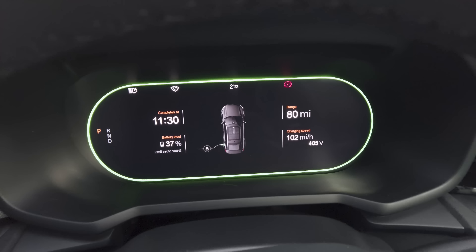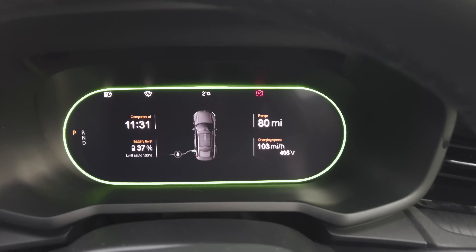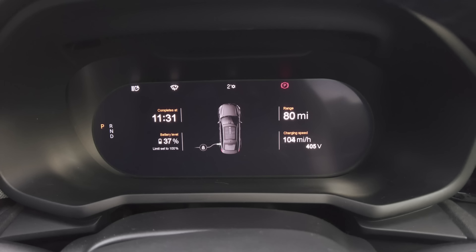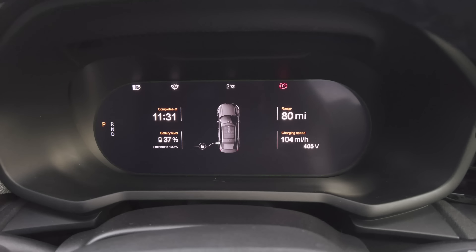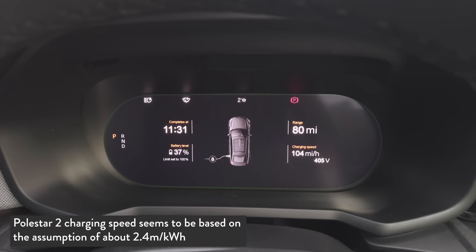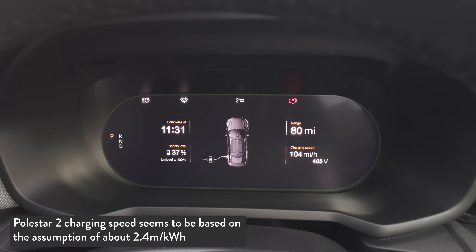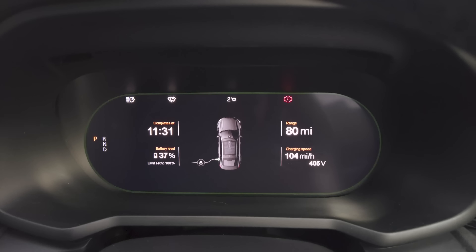We're approaching 40% now and the charging speed has started to increase. The display shows 102 miles per hour. Calculating: 104 divided by roughly 2.4 indicates about 43 kilowatts. The battery is starting to heat up a little and we're seeing a better charging rate. The display shows an estimated completion time of 11:31.